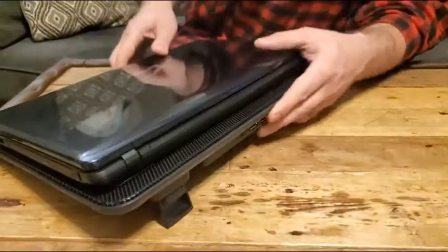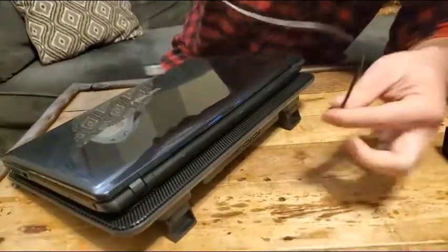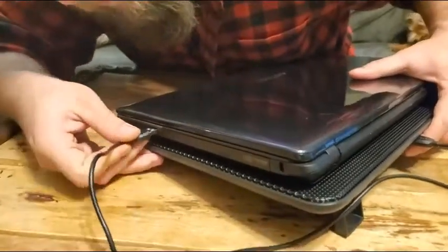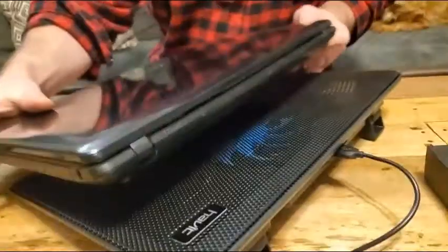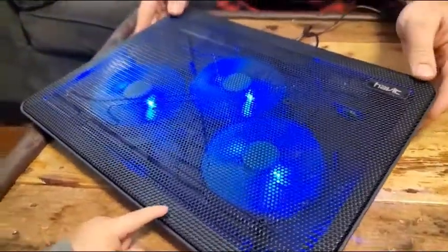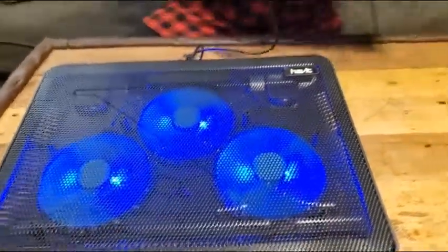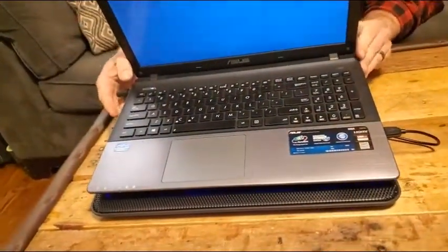To make it work you just plug in a USB cable — you can plug this into a phone charging block or into one of the USB ports on the side of your computer. I'm going to take my laptop off the stand so you can see what it looks like when it turns on. You can see it's got blue backlights, which gives it a really nice look. I'll go ahead and set my laptop on here so you can see how it sits.